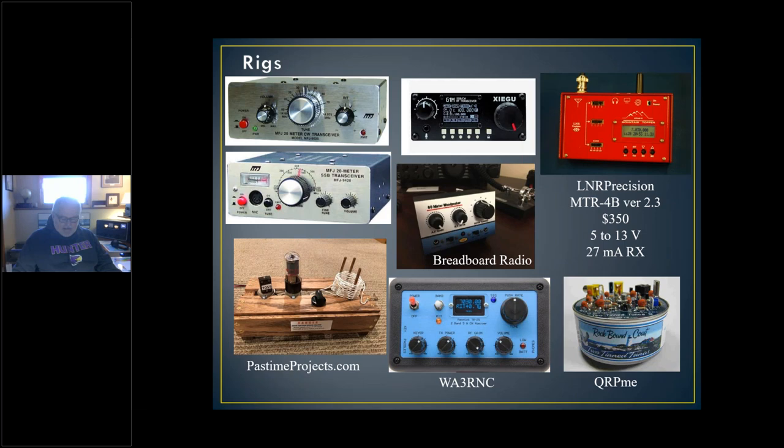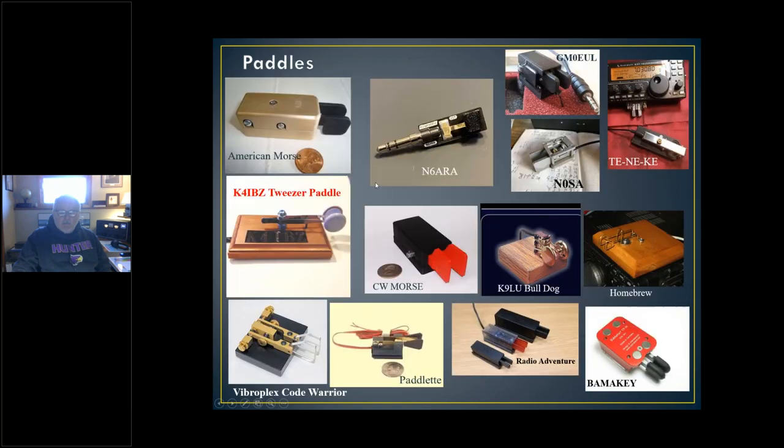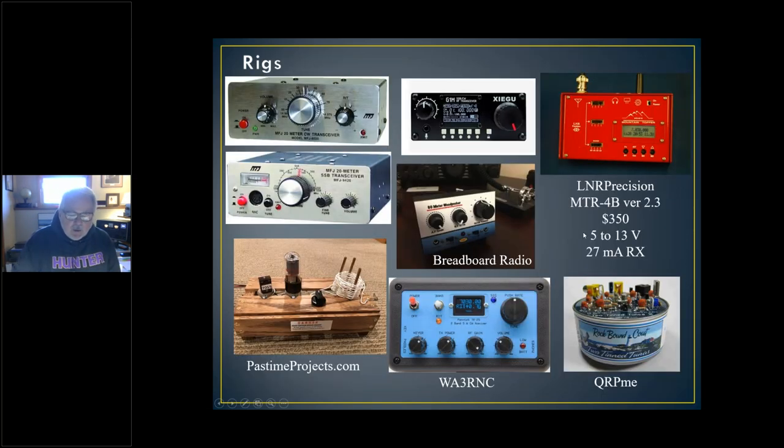I'm going to go over the history of TenTec, Heathkit, and Elecraft in a minute. My last page of rigs has the WA3RNC rig on the bottom — that's what they offer now, 250 bucks; looks like a really nice radio with a very nice review. LNR Precision — I'm glad to see they survived coronavirus and they're back offering the latest version of the Mountain Topper, the MTR-4B version 2.3, which covers four bands: 80, 40, 20, and 30. It goes up to 13 volts; the old ones used to have to be limited to 12.